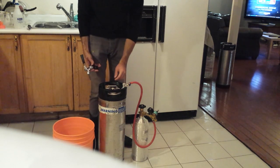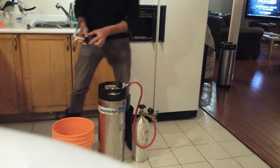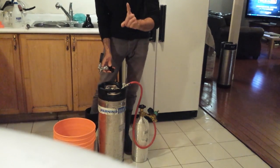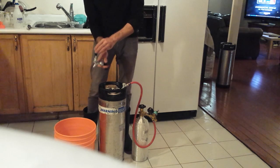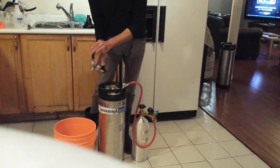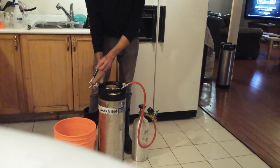Next, you're going to attach the tap to the 'out' post. Same thing — there's a ledge here, you lift it up and push down over the keg post. But before doing that, it's very important to know: the tap has an 'on' position, which is away from the keg, and an 'off' position, which is towards the keg. You must leave it in the off position when attaching, or you might shoot beer everywhere.